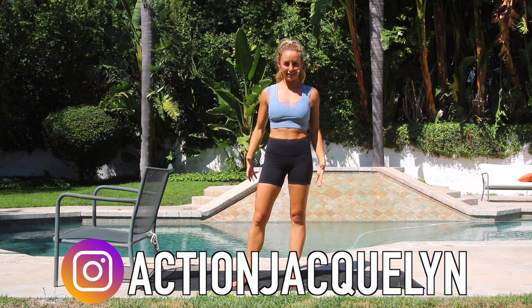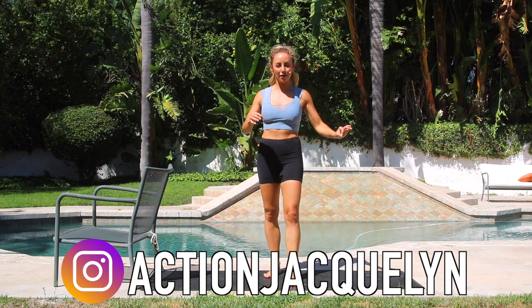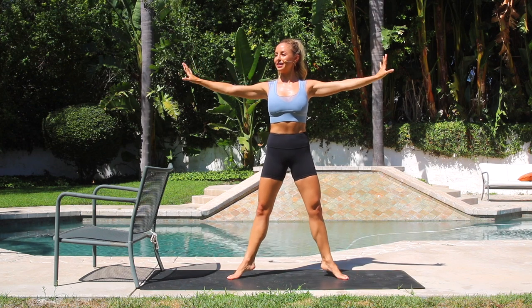Hey babe, welcome to my YouTube channel. I am Action Jacqueline and I help you feel amazing in your body from the inside out. Today I've got an amazing calf workout. I am personally super excited about this because I love working my calves. It makes me feel strong. It's also going to help you feel stronger if you're someone that wears heels a lot — you're going to notice that your feet are going to hurt a lot less in those heels when you've got strong calves. Plus it helps with your balance and stability.